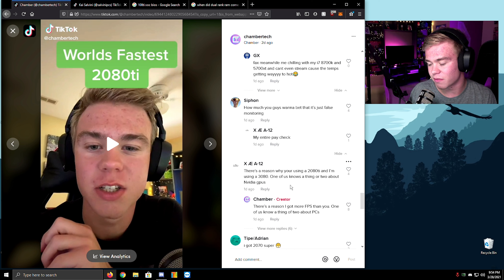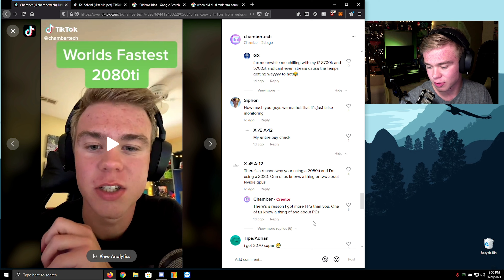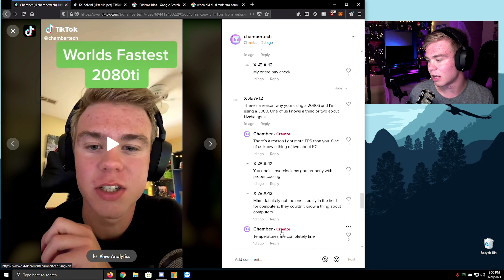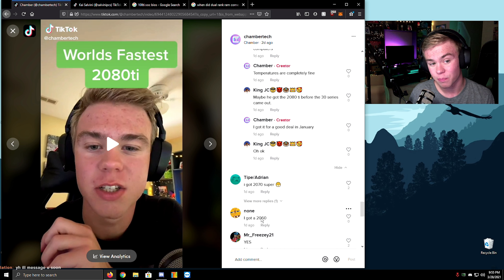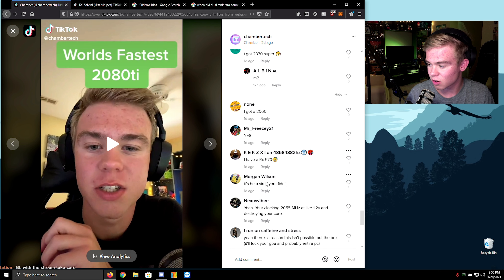There's a reason I get more FPS than you. One of us knows a thing or two about PCs. Yes, you don't know — I overclocked my GPU properly with proper cooling. Definitely not the one in the field for computers — temperatures are completely fine. I got a good deal: I saw this dude locally, I low-balled him, he said no, and I was like 'bro, sell it.' I got a 2070 Super, a 2060 Super, and an RX 570.